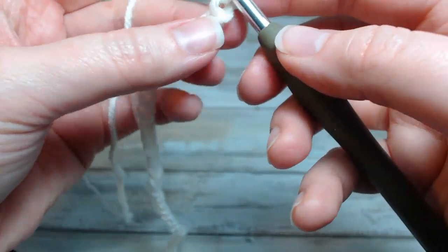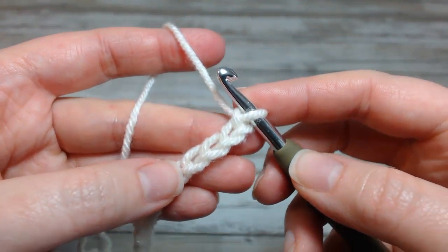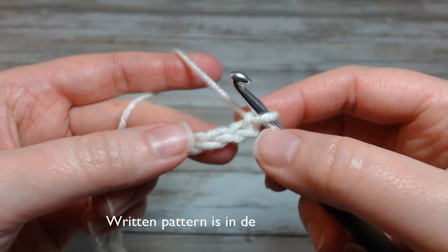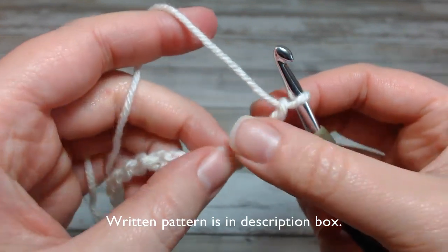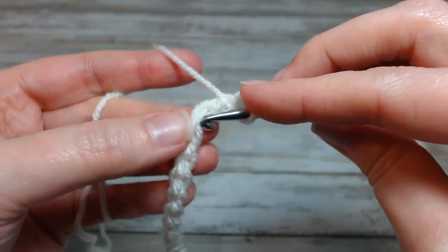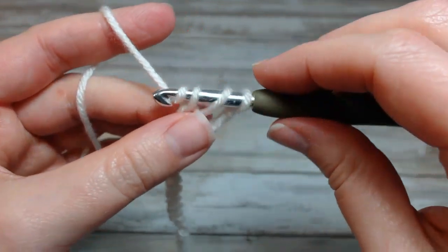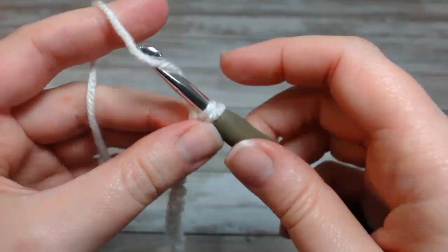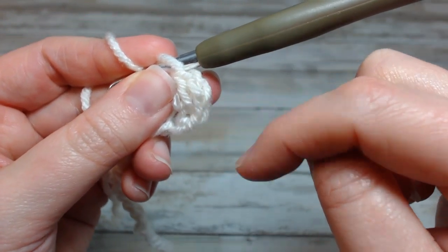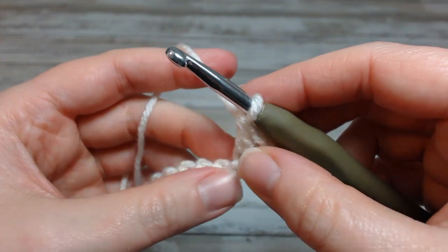To start off this pattern, we're going to skip the first three chains and work into the fourth. I'm working into the back — one, two, three, four — and this is going to be a double crochet. All the stitches for this pattern are double crochet. So now I have this chain three here, which is going to act as a double crochet in the pattern, and then the double crochet I just did.